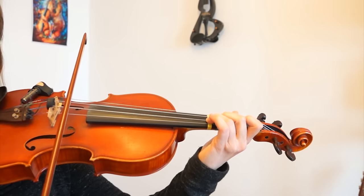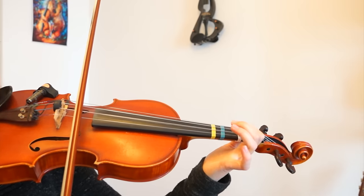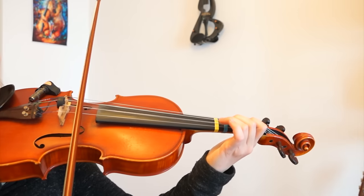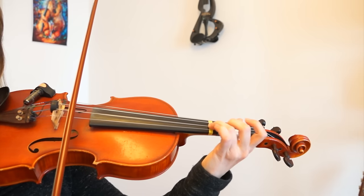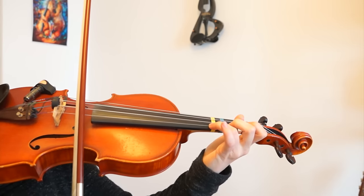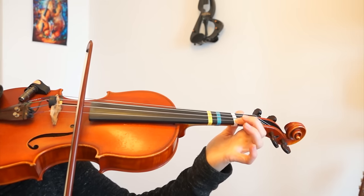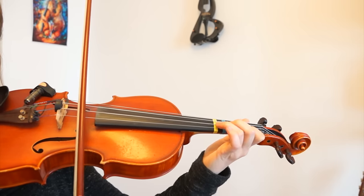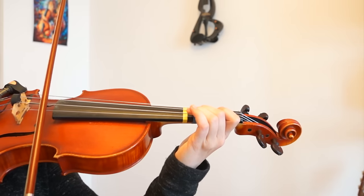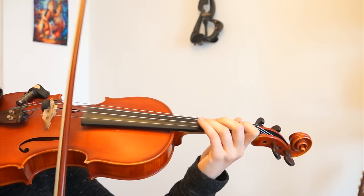And then we will go back to the A string and play the third finger. Then we will get zero, zero, and then the third finger on the E string. And then we will get the second finger on the E string, and the first finger.